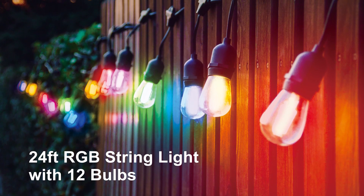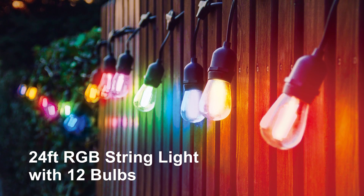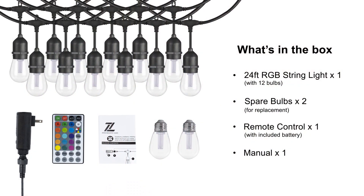This product includes a 24-foot RGB string light with 12 bulbs, 2 spare bulbs for replacement, a remote control, and a manual.